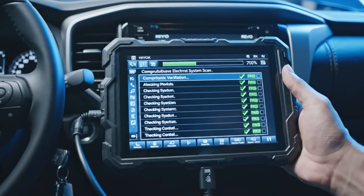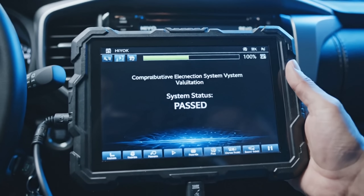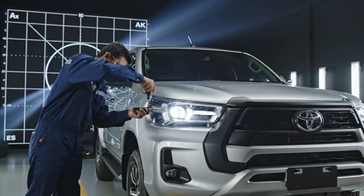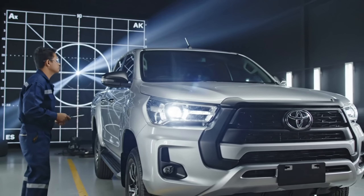The diagnostic computer runs a comprehensive scan, checking over 50 control modules for fault codes. To ensure safety and legal compliance, the technician adjusts the beam pattern, ensuring proper light distribution without blinding oncoming traffic.